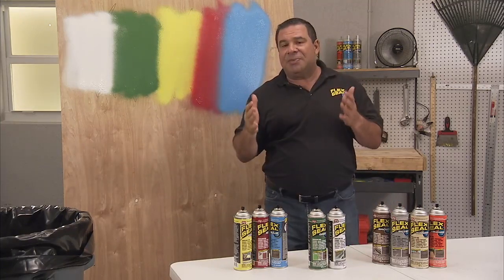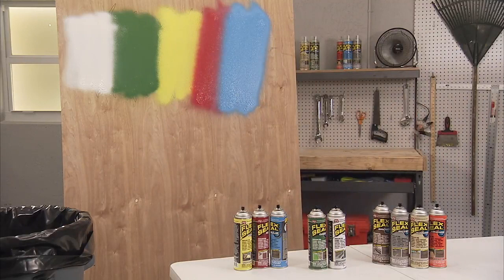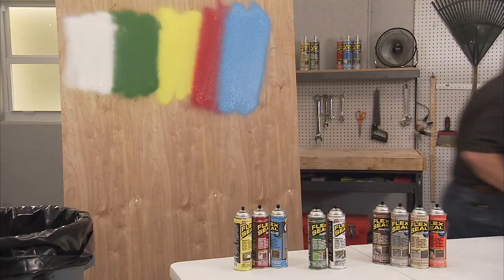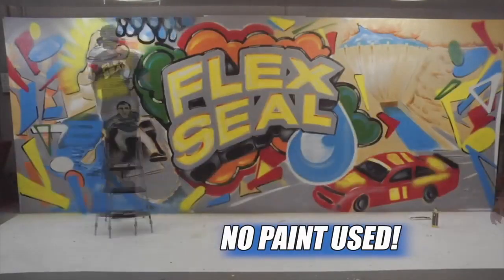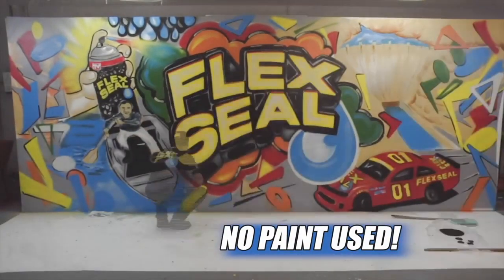Arts and crafts, arts as hobbies — let me show you what else we can do. This artist was able to create something incredible. Hi, I'm Phil Swift. Flex Mural, using only Flex Seal colors.